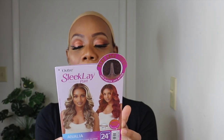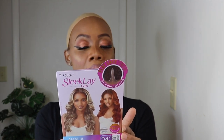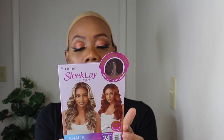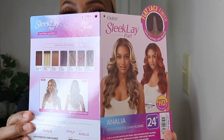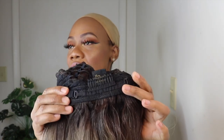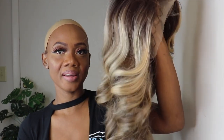So the clay part style is Analia, and I have it in the color DR FF4, frosted dark blonde. These are all the colors the unit is available in, and it is 24 inches. It has a comb at the back, a strap right here, and a comb right here — there's no comb in the middle. This is a T-part lace wig, and this is how the curls are looking.